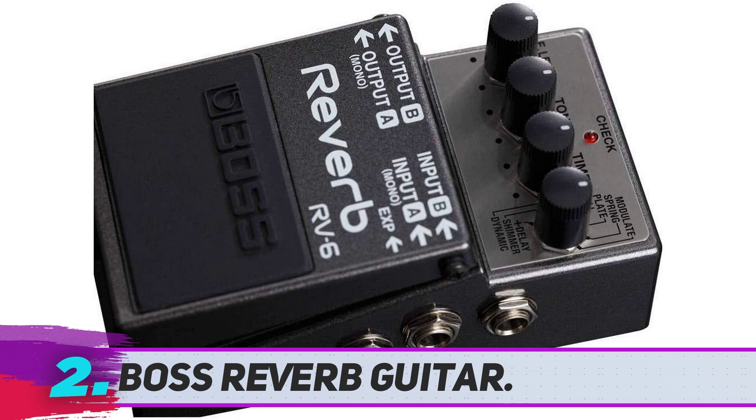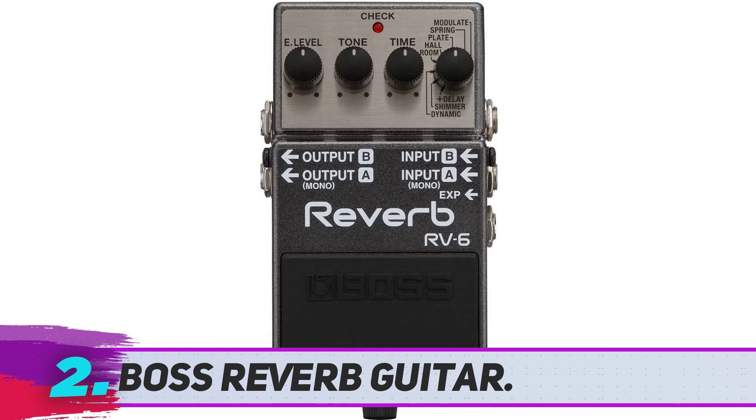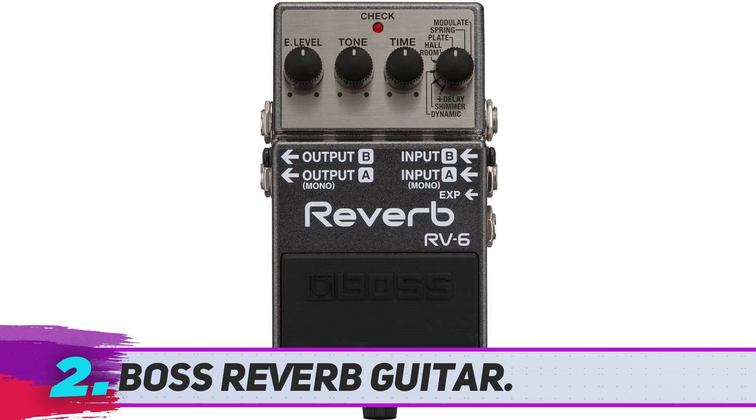The RV6 is probably the best shimmer reverb pedal, at least in this price range, and the rest of the presets don't fall far behind. There is even a neat preset called Plus Delay, so you could maybe even go with it.